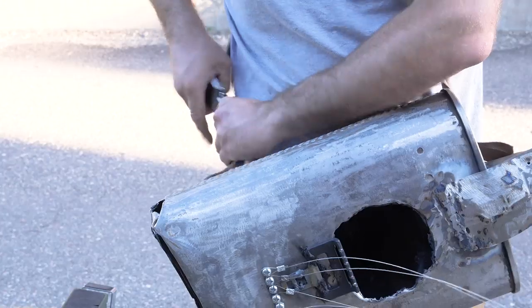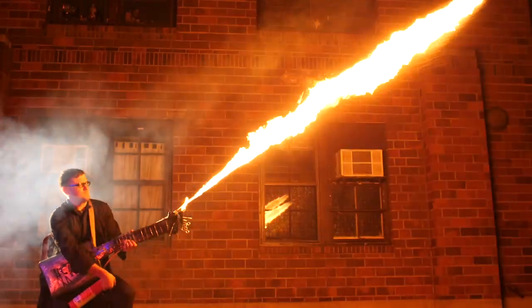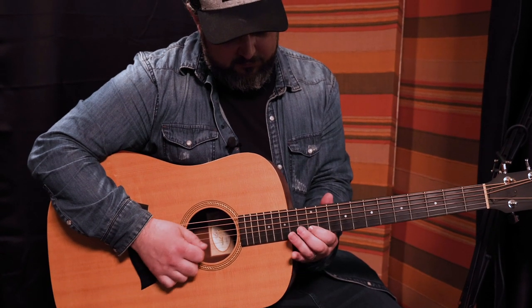And naturally, it wouldn't be complete without a built-in flamethrower. But first, I want to get some advice from someone who knows a little bit about guitars.